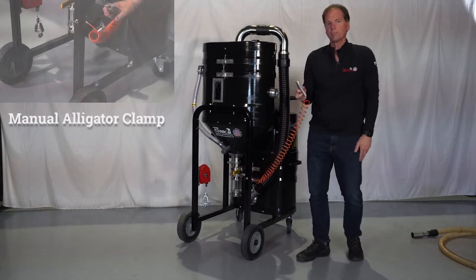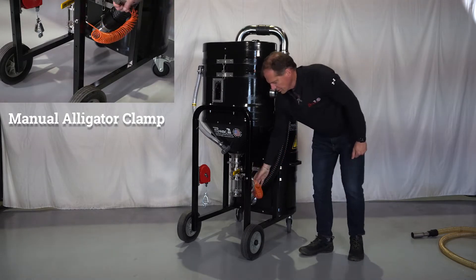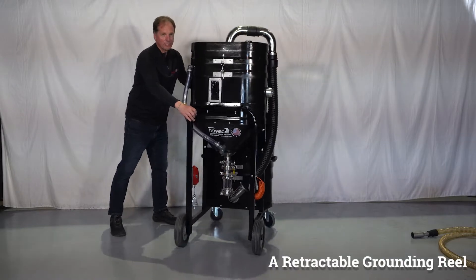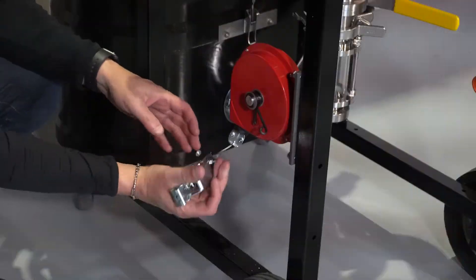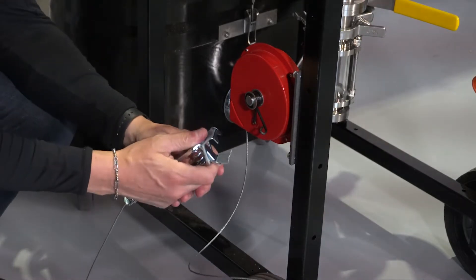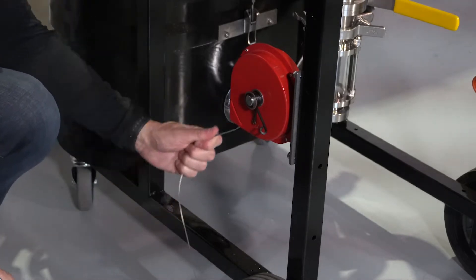You have a secondary source of bonding. We have two options: either you have a manual alligator clamp, or we also have a retractable grounding reel. Your system will have one or the other — whichever you chose — and both are used to bond the machine to the device you're vacuuming from.